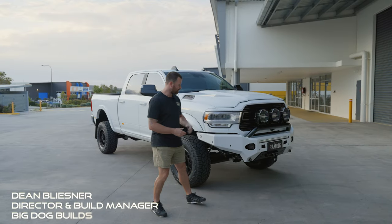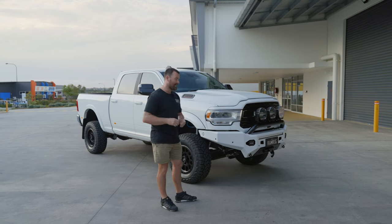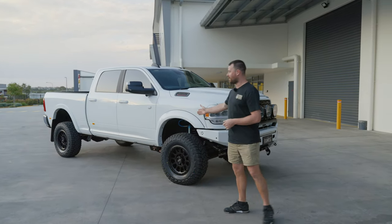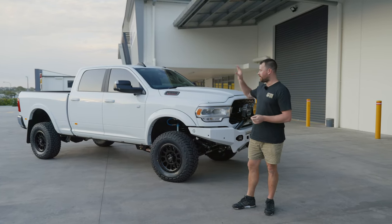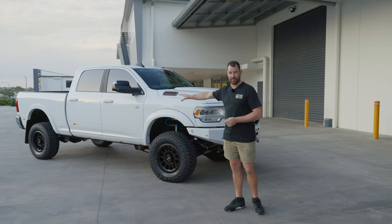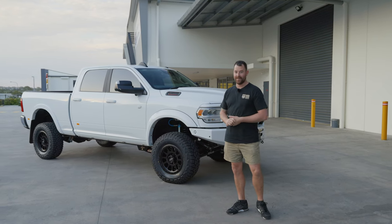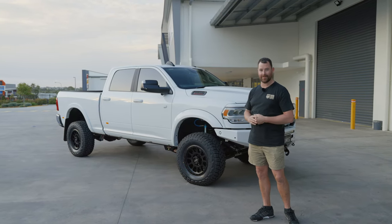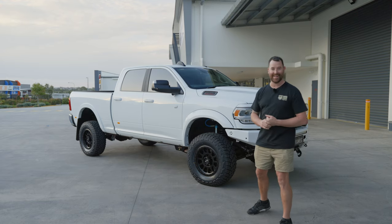Hey guys, Dean here from Big Dog Builds. We've got Ram Rig here — a brand new 3500 from Ram Trucks Australia. We're in for stage one at Big Dog Builds. This one's getting collected tomorrow morning, doing a couple of weeks driving around, letting everything settle in before it goes down to Off-Road Creative for the canopy on the back. It's then going off to Slick As to get the PPF done. The unique thing with this one — we are going satin PPF over the white, which I haven't done on a Ram before. Looking forward to seeing how this combination pans out.